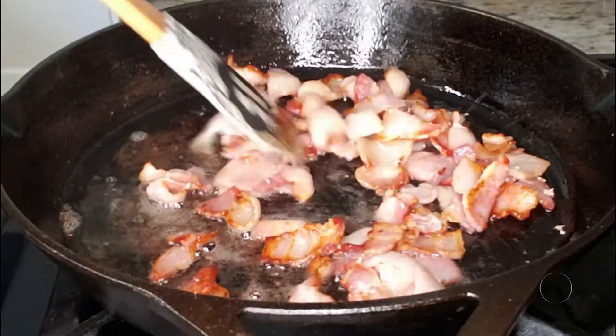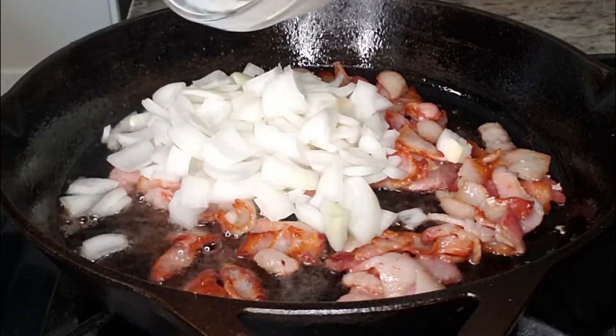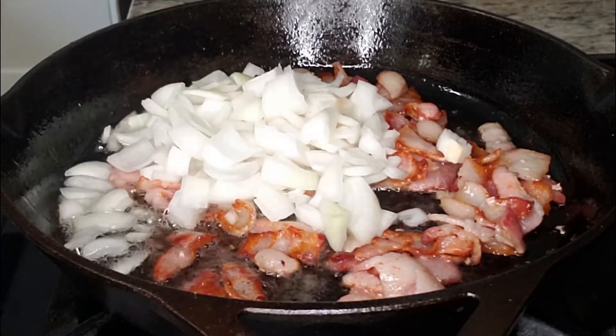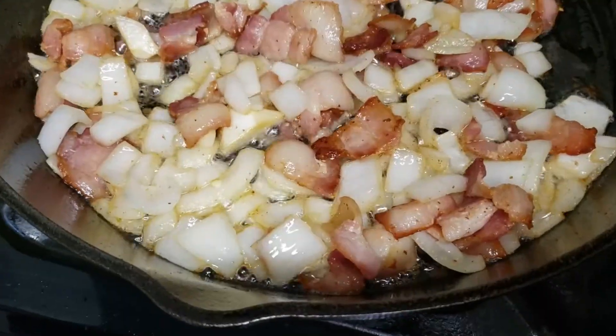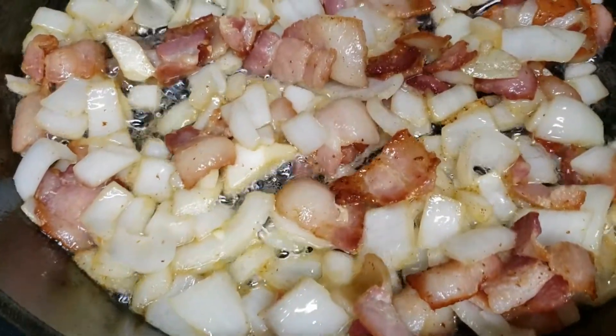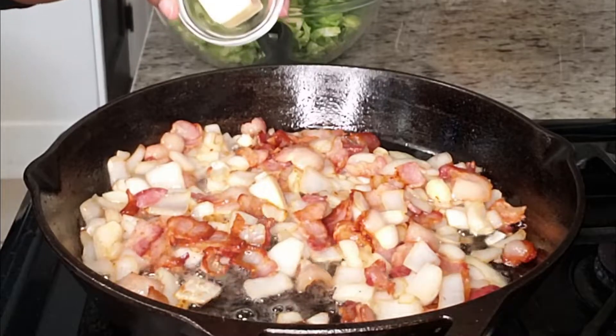Our bacon is almost done, but before it's finished we're going to add in our diced onion. Once the onions are nice and translucent, I'm going to go in with our butter.